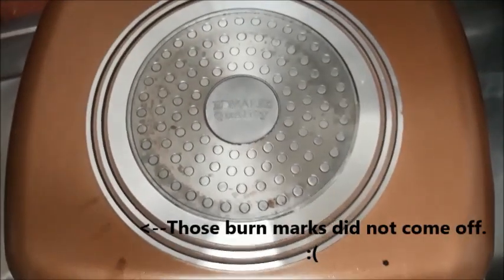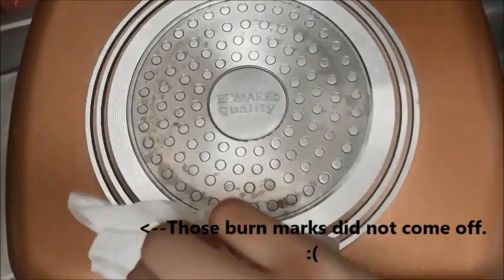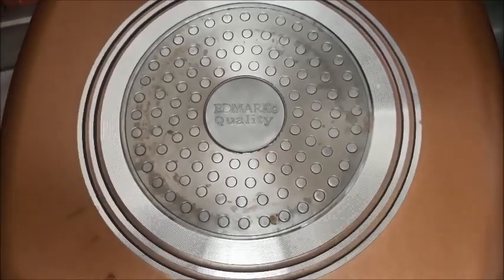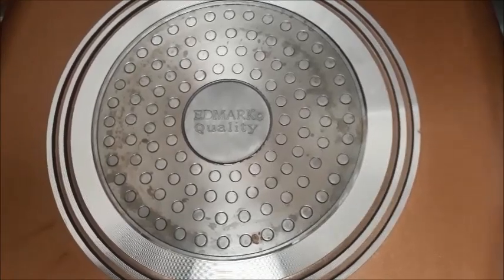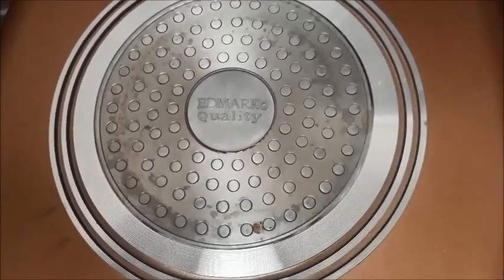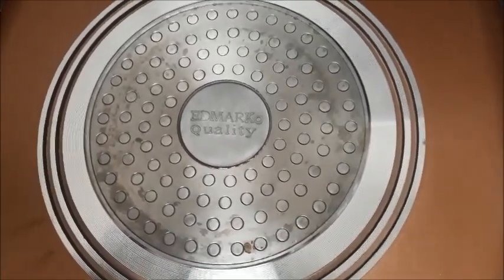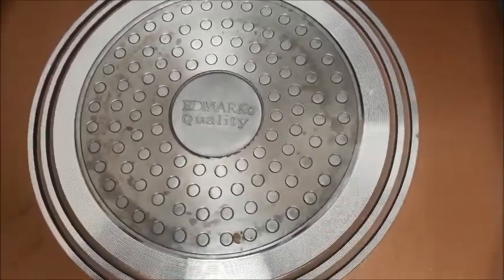I flipped the pan over without the silicone lining, and this is what it looks like. I can hear the popping of the skin of the pork. Thankfully, no oil or fat spilled out. We'll check on it after a few minutes — we're cooking the other side of the pork now. I'm assuming the other side will be perfectly browned and crispy, so we'll have a look later.